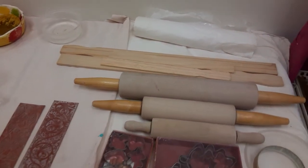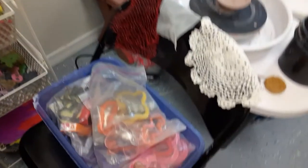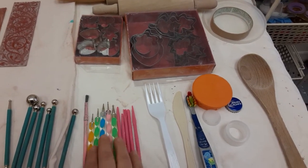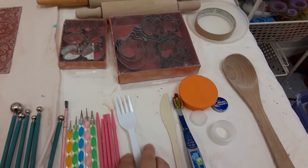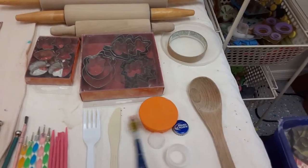I also have cookie cutters — I'm sure you have a lot of different cookie cutters in your kitchen. I also use manicure tools, which you might have at home, and plastic knives, which you probably have in your kitchen as well.